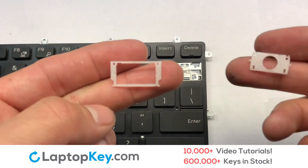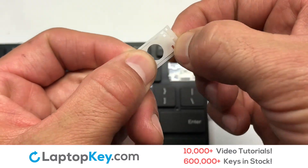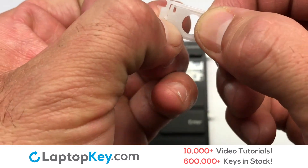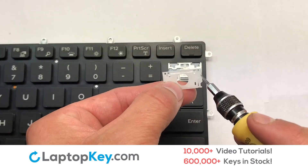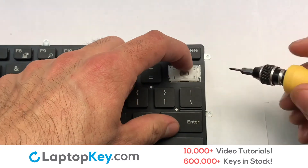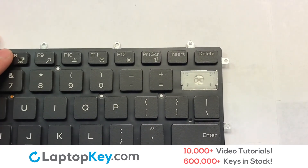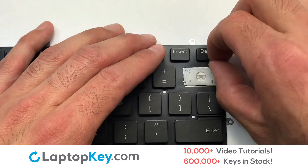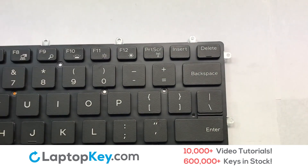We're now going to install the large key. We will now assemble the two plastic clips together. Press the retainer clips downwards so that they attach to the metal hooks on the keyboard. Place the rubber cup in the center. Place your keyboard key on top of the retainer clips. You have now installed your laptop keyboard key.